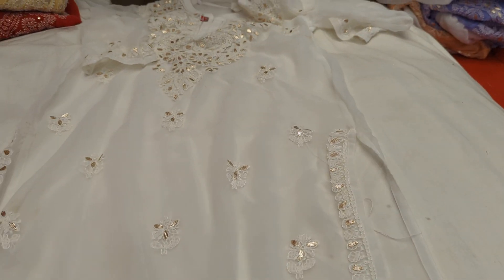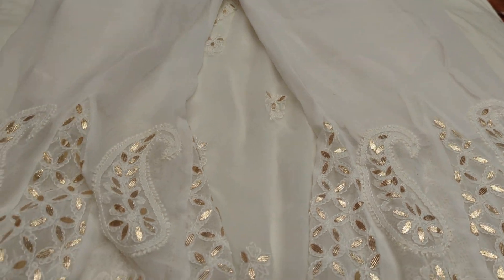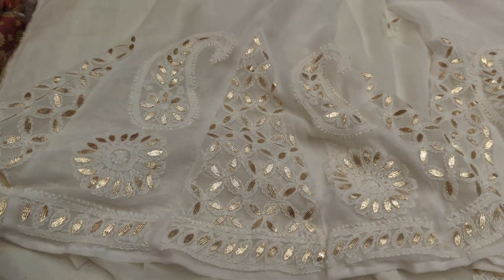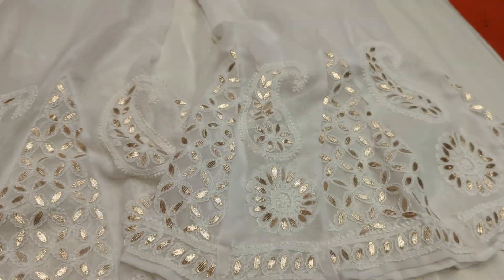There is a pan-style which is ready-made. This one is ready-made — which is a great style. There is a pan-style, the same as a panta, which is very beautiful.